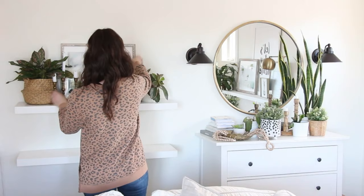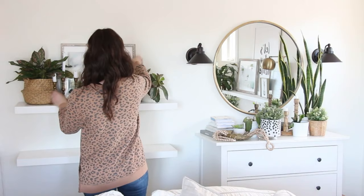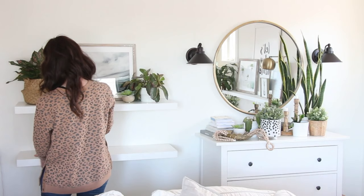Before decorating shelves, I like to go around and gather as many decorative objects as I can, so that they're close to me and I can play around with lots of different things until I get the look that I'm going for.